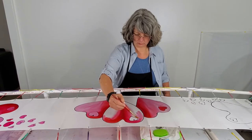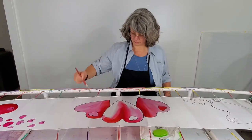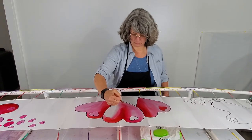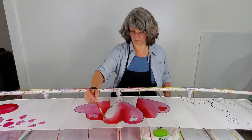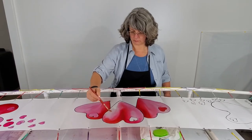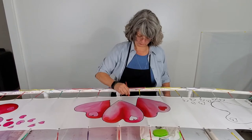Dark colors recede and light colors come forward in a picture, while dark colors go backwards. So here I am shading out that center heart. In a moment I'm going to be working on the last heart with little trailing hearts around it on the other end of this scarf.